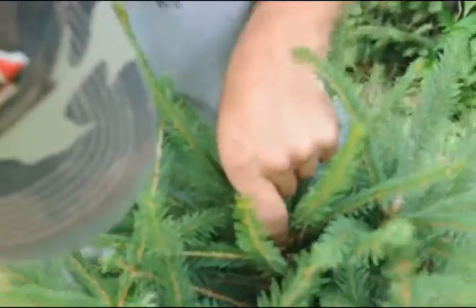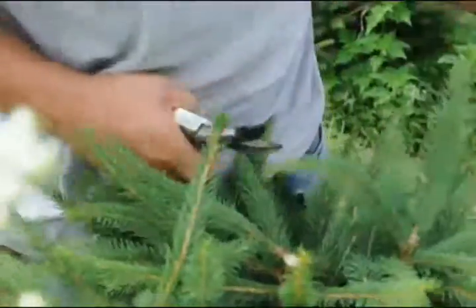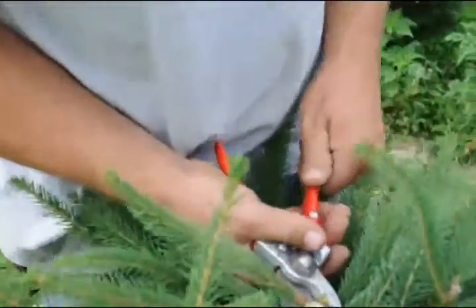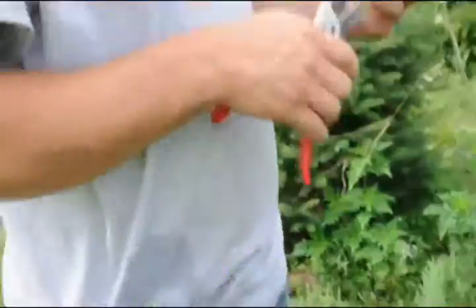Because one of them is going down pretty good. Still going in — he's actually in the center right there. Basically we want to get rid of all of them so that way next year they don't go and kill more of our trees.